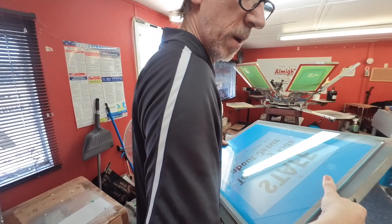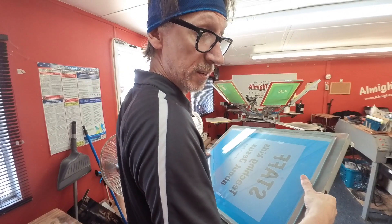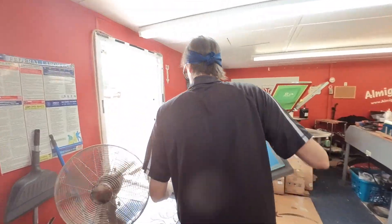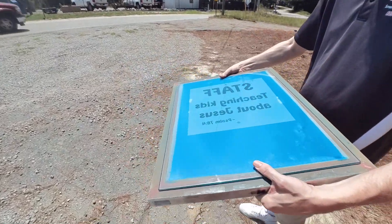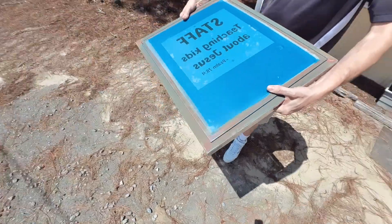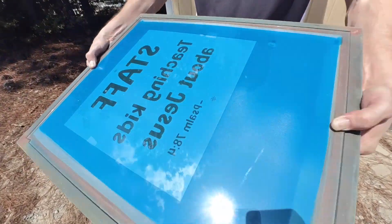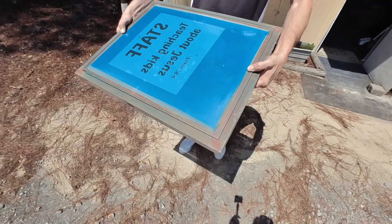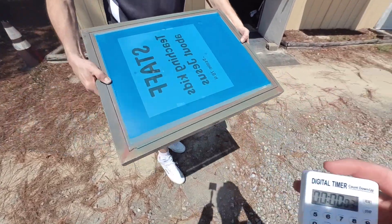All right, got the timer? Yep. All right, we're gonna try this. Gonna expose it in direct sunlight for 35 seconds. Timer's starting. All right, that's it. Let's see what happens.